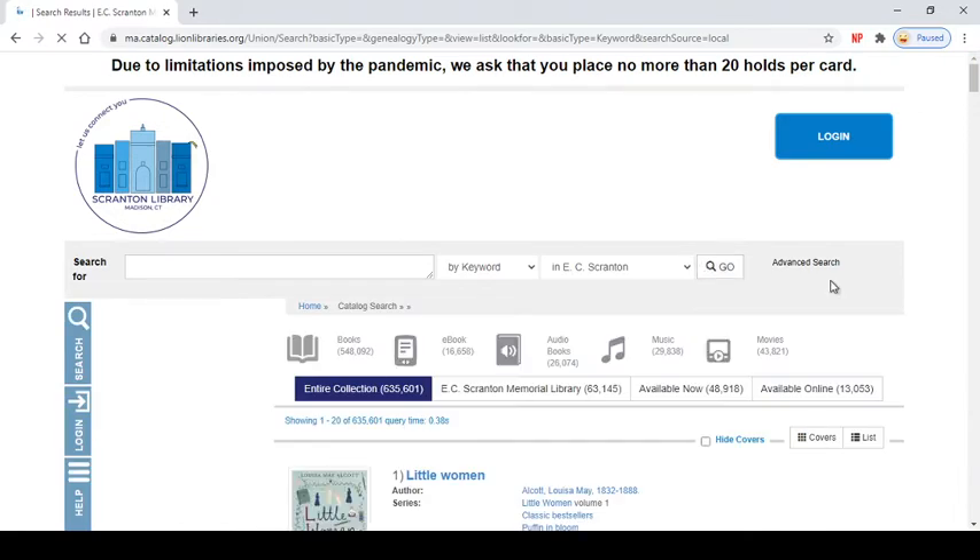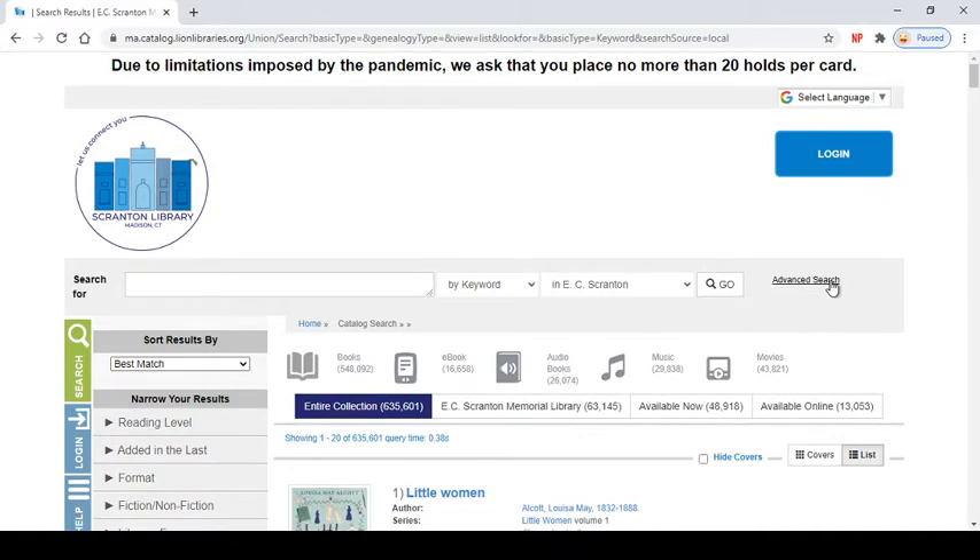I'm going to quickly show you a couple different things you can do on your catalog. You can log in up here if you want to start off logged in — I'm going to show you how to place a hold when you're not logged in in a couple of minutes. You can also search specific things like books or ebooks, audiobooks, music, or movies. You can search the entire collection, which means you are searching not just our library but every library in our consortium, or you can click over and just search our library, or just search what is available right this second on our shelves.